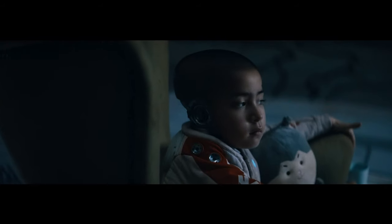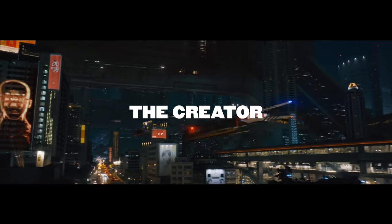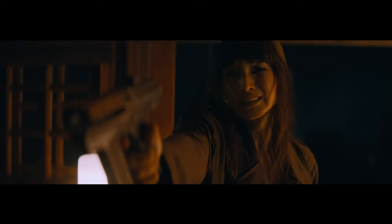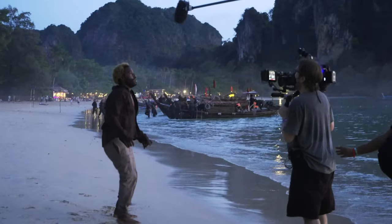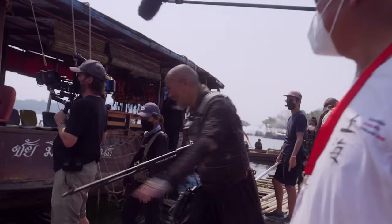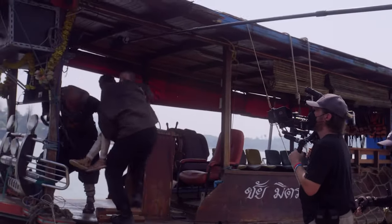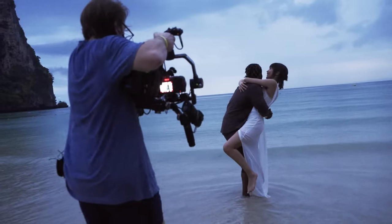Gareth Edwards' original science fiction film, The Creator, is an absolute visual masterpiece, undoubtedly ranking amongst the most visually stunning films of the year, and all he used was a Sony FX3. It serves as a remarkable testament to the boundless possibilities of cinematography when a filmmaker possesses a clear and unwavering vision, as well as a deep commitment to a unique and distinctive visual aesthetic.